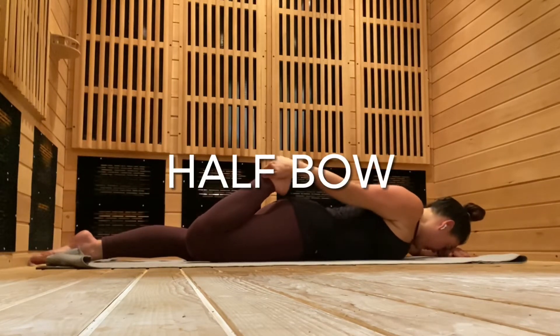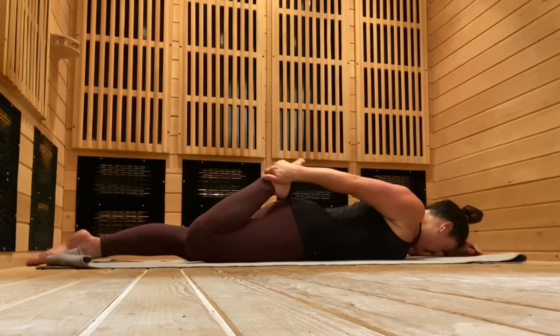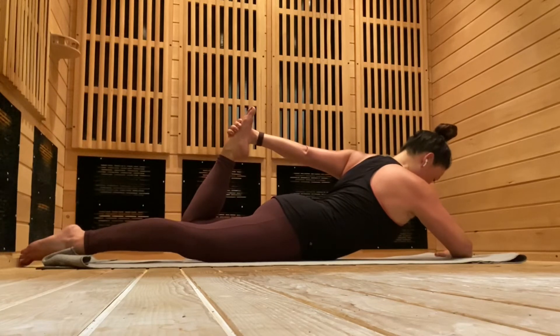Half bow. Reach back to stretch your quadricep, the front of your knee, and the psoas in the front of your hip crease. Lifting your thigh, tucking the tailbone, and then switch. Draw the knees close together to the midline as well. Breathe as you lengthen the front thigh.